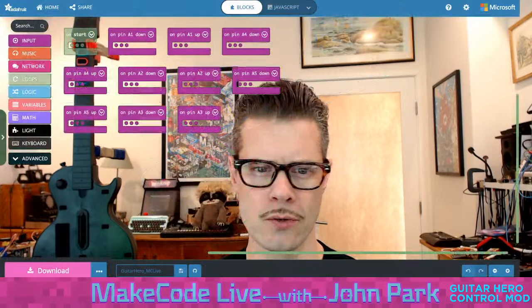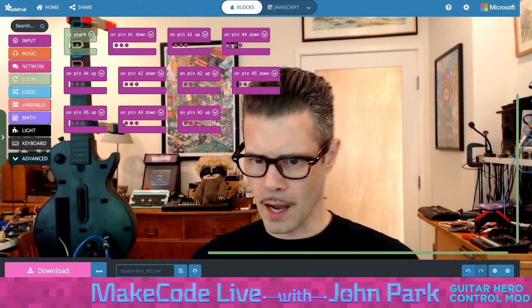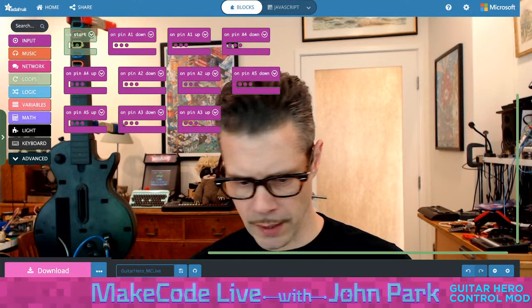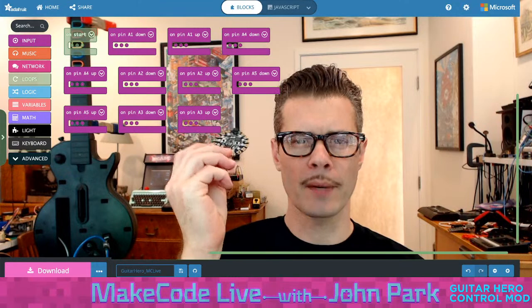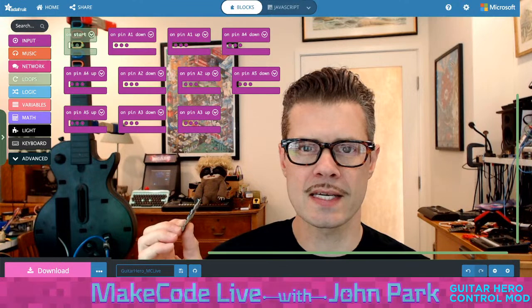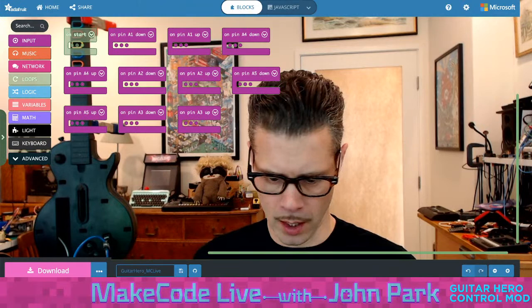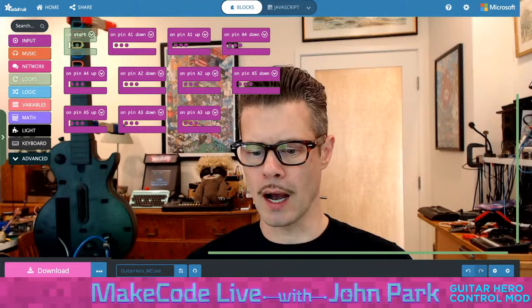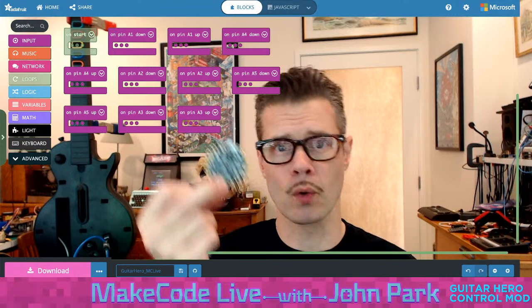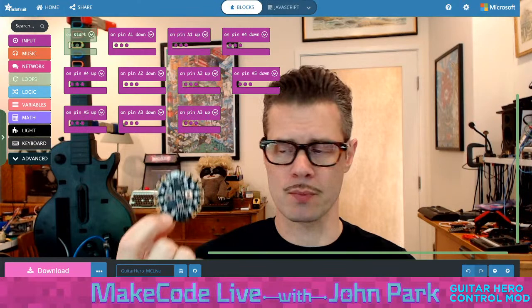Let's talk about what we're actually going to do here. Here's MakeCode. The way this is going to work is I'm going to take the Circuit Playground Express and use it not as a game controller, but actually as a keyboard. I believe we could do this with the game controller as well, but the keyboard was very easy to set up. I was able to test with my regular keyboard, and you can alternate between the regular mechanical keyboard or USB keyboard output from this.